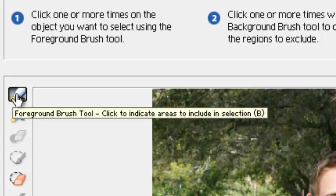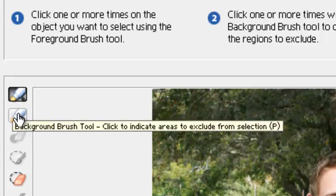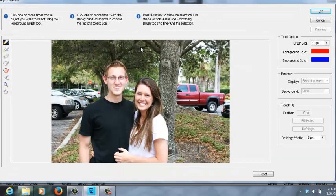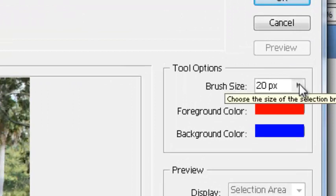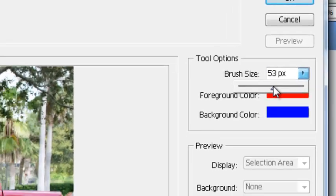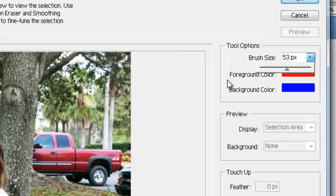On the left hand side you'll see a couple of little airbrushes. The first one is the foreground paint brush and the second one is the background. I'm going to select the foreground. I'm going to move the mouse over along the side of the red truck so you can actually see it. The brush isn't very large at this point. On the left side it says brush size — click on the arrow beside it. I can enlarge the size of that brush up to about 53 or 54.